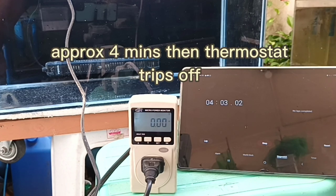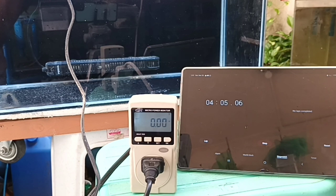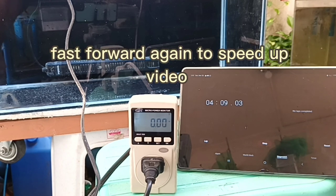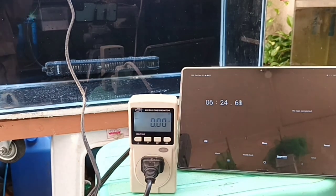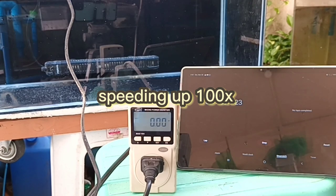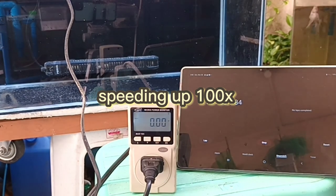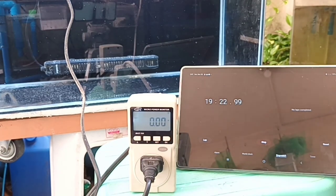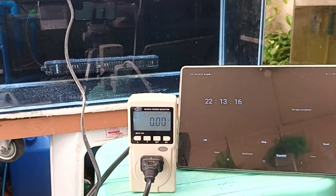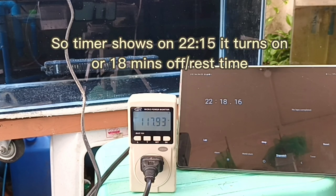At four minutes on the timer, the heater turns off. That means it takes four minutes for the heater to reach the target temperature. We will take note of this and continue. Another benefit of a heater is increased metabolism of your fish. If you keep the temperature on the high side of the range your fish can handle, it will have increased metabolism — meaning it will eat more, then grow faster, but of course it will also poop more.